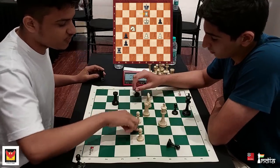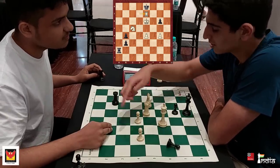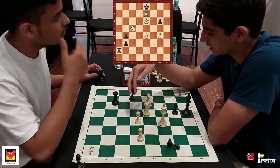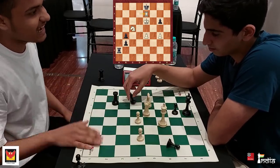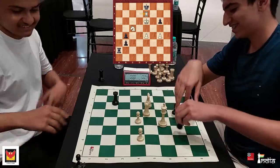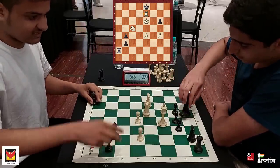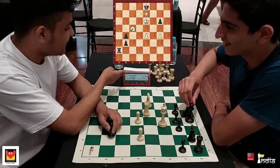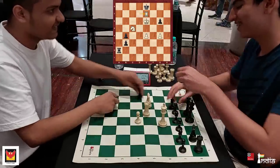Rook f4 was a blunder, as was bishop f2, and Rahil was actually better. But in the end, beating a higher-rated opponent is a lot about keeping your nerves, not just about your chess skills. There's a lot to learn from this: if you make good moves, even if you are unrated, you can beat strong opponents.